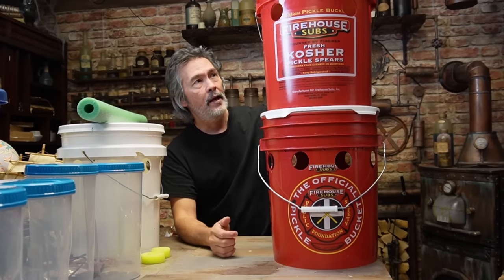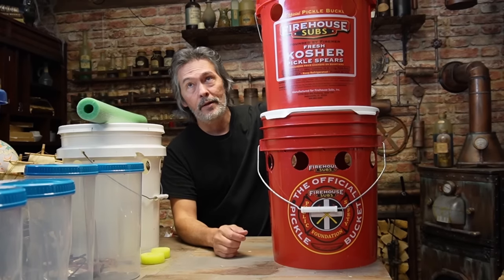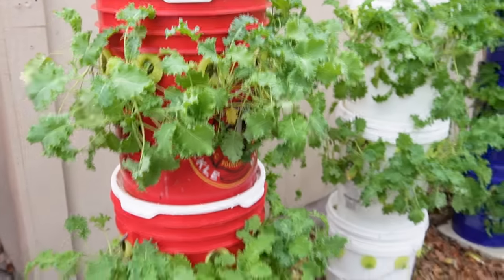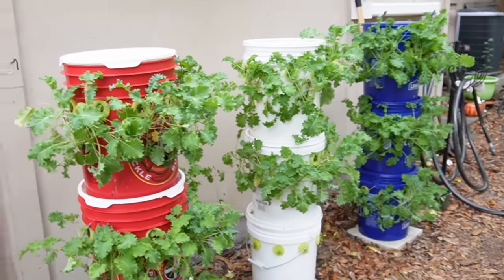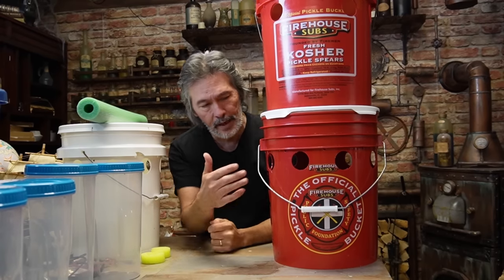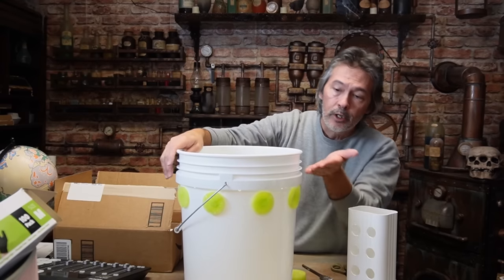I just want to let you know it's been going about a week and I couldn't be happier. When we were talking about putting one of these together — if you haven't checked out the other video, go check that out — we discussed how we designed it and why.